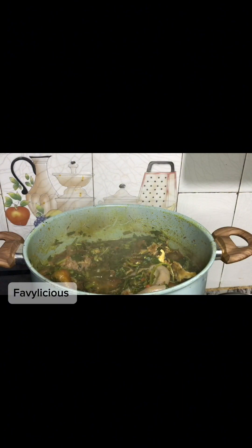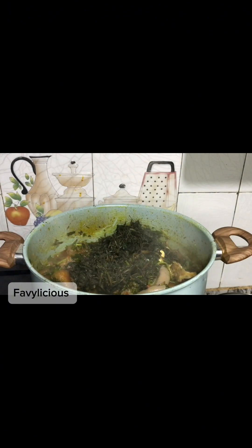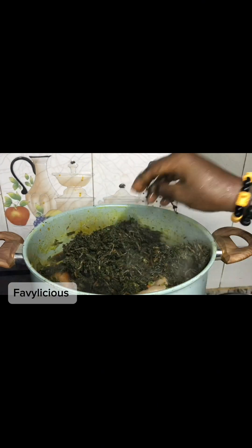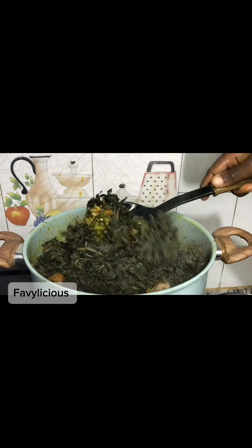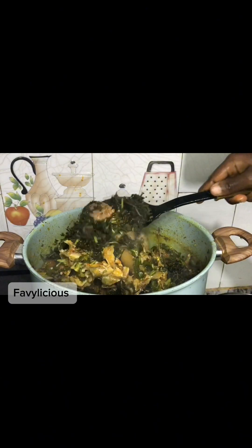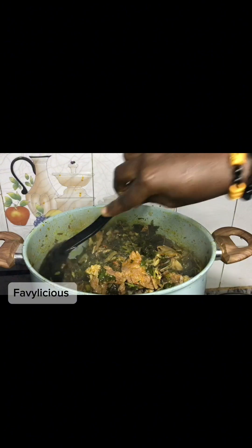After about two minutes with the water leaves, now we go to add in our bitter leaf. This bitter leaf is an Igbo bitter leaf — it's not the type that has bitter seeds. This bitter leaf has been properly washed so that all the bitter taste is almost reduced. We sliced it as well. I bought this bitter leaf from the market already washed, but if you want to wash yours, you can do just that.